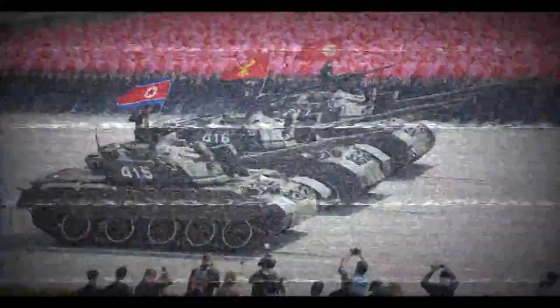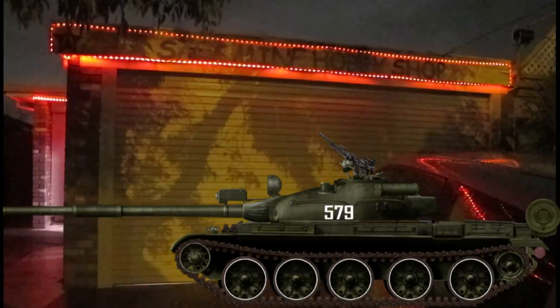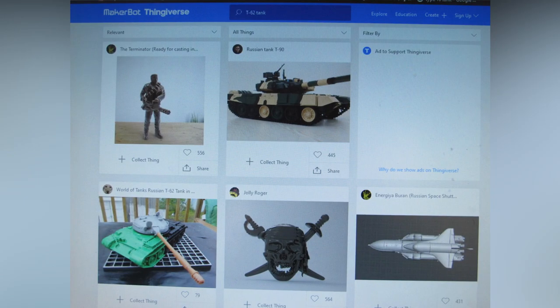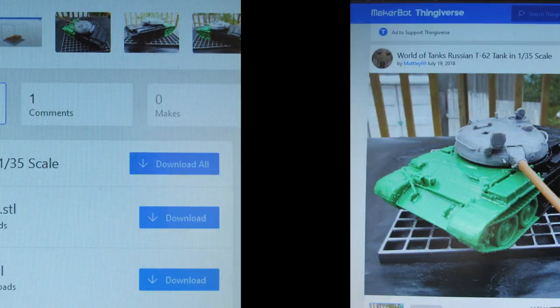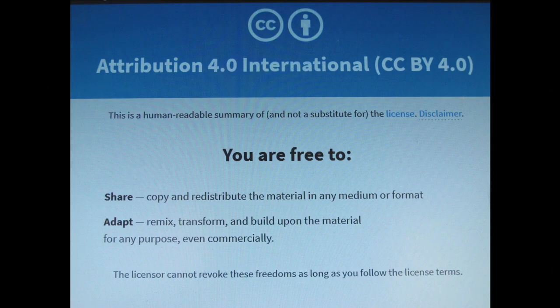Hello and welcome to another modeling video. This is Alan from the Mokinaman at YouTube with another 3D print build video. Today we'll be producing the Choma-Ho North Korean main battle tank, which is an interesting mix of various Russian Soviet tanks, mostly T-55 and T-62 parts and turret.